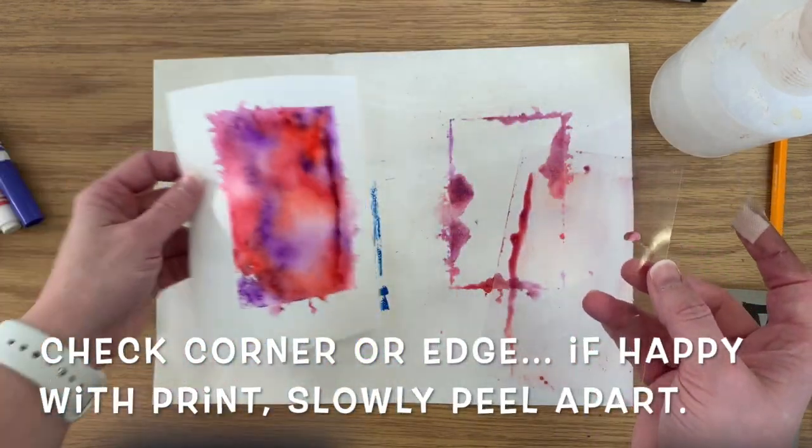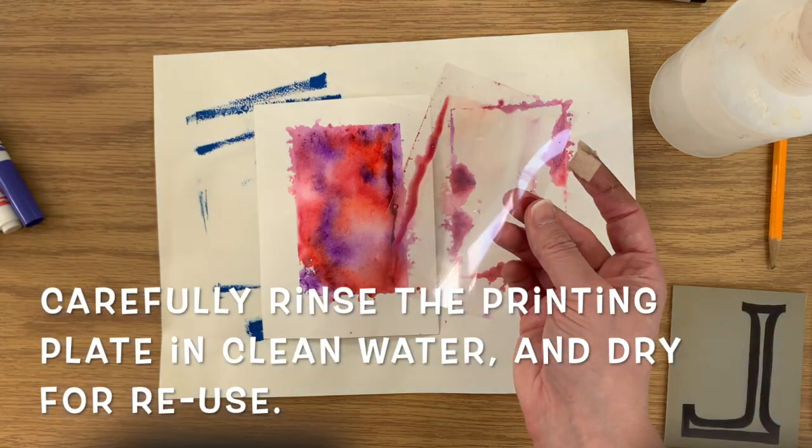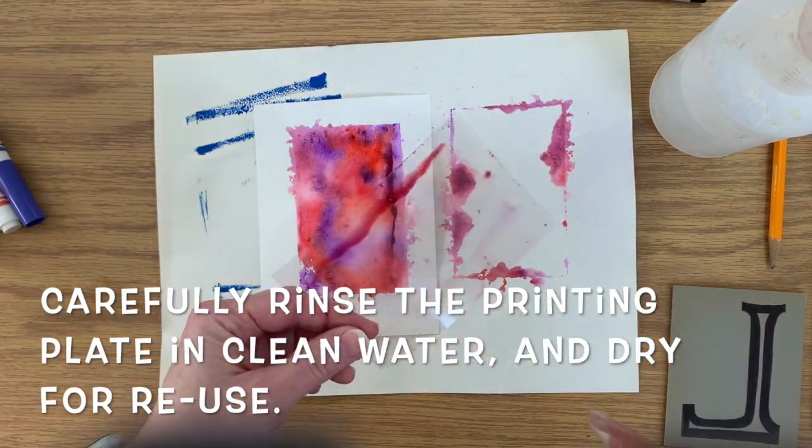Carefully peel it off if you're happy with how it looks. Then we need to clean this in running water and dry it, and we can reuse this many, many times.